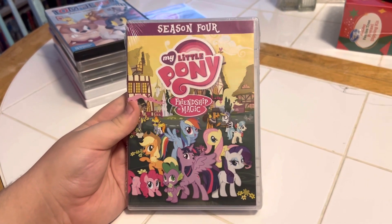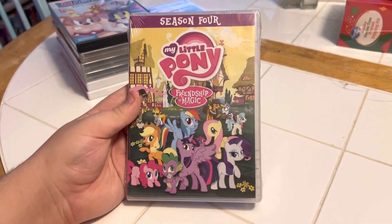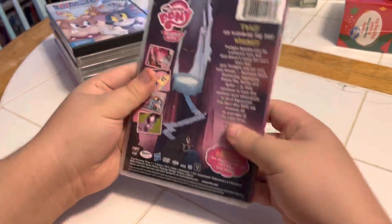Okay, next we have another DVD — Season 4, My Little Pony: Friendship is Magic. Front, side, and back.